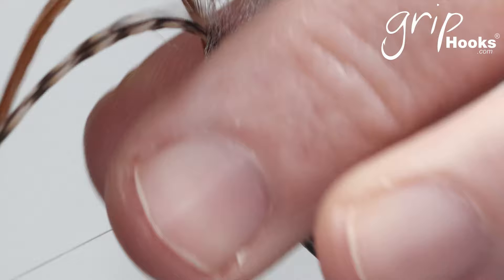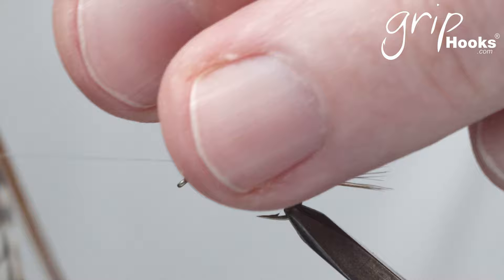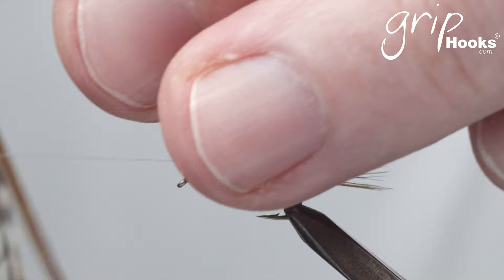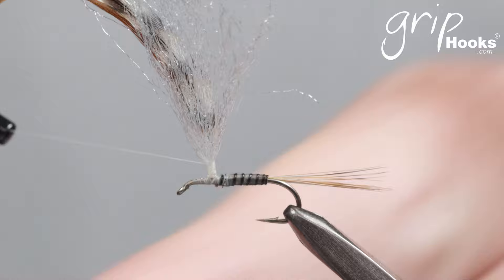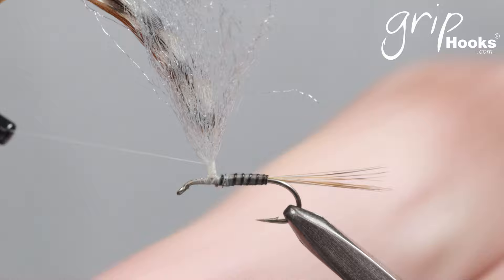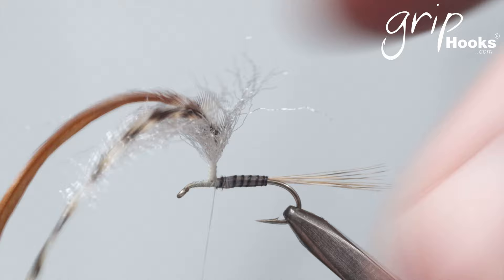Wind them in against the post, making wraps around the stems and the post, making sure they keep facing the post with the inside towards the post. Build that up so that the distance you go up along the post is the same as the distance between the eye of the hook and the post. Once you've done that, run the thread back down and stop behind the post, making one wrap to secure it. Now you've got the two feathers pointing upwards along the post.